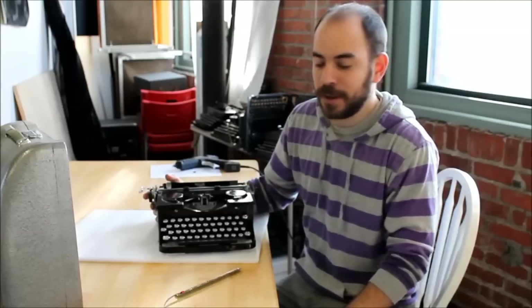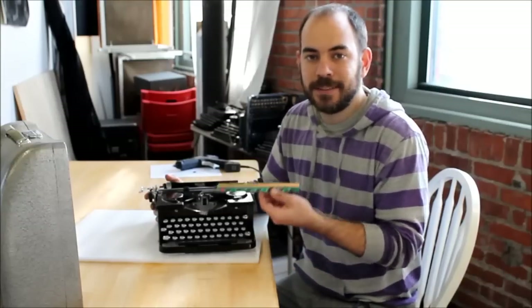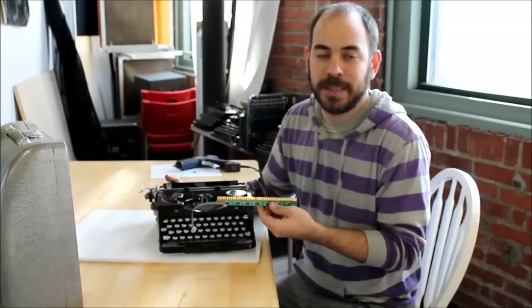Hi, I'm Jack and I'm here at USB Typewriter Headquarters because I want to show you how to convert your Royal Typewriter into a USB keyboard using the brand new Easy Install Conversion Kit from USBTypewriter.com.